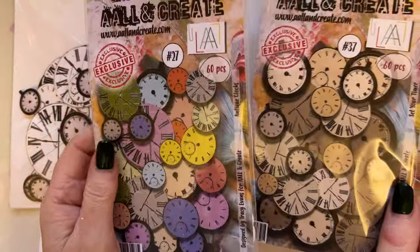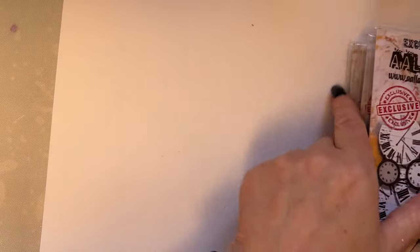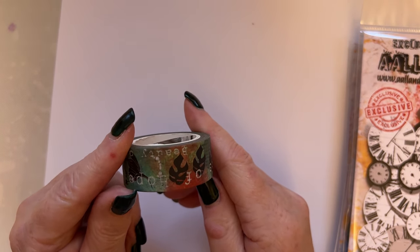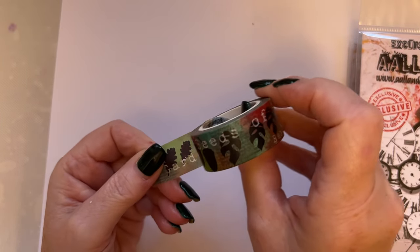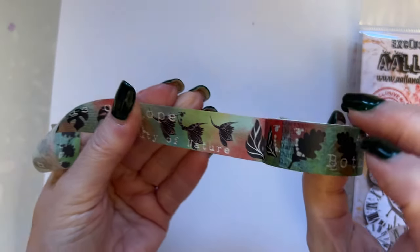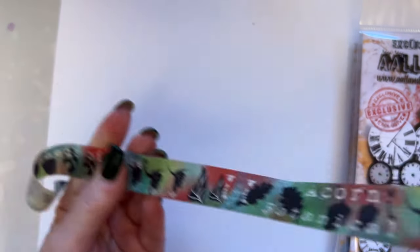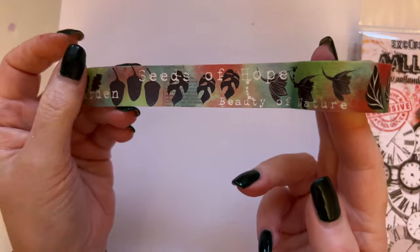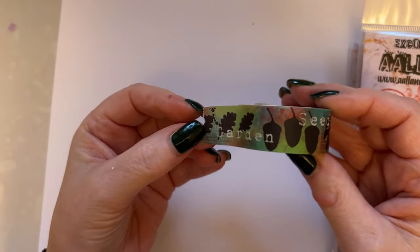So those three ephemera will be in the show. And then there is a washi as well - the washi is number 82 and it is Botanical Mainland. It goes with my October release as well. You can see it goes with my stencils and the October release. It's just gorgeous - a beautiful washi tape in sort of turquoise, greens and reds with touches of white. There's wording on there: beauty of nature, seeds of hope, garden, mixed in with botanical, acorn, just mixed in with the washi.